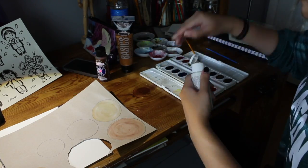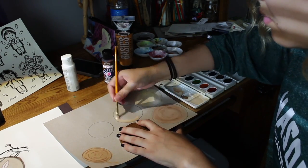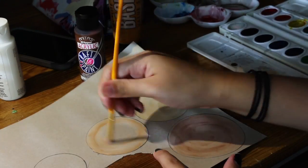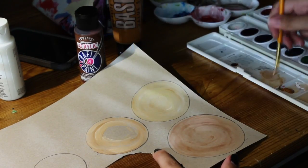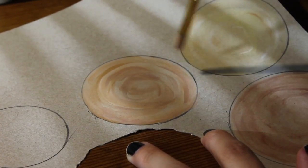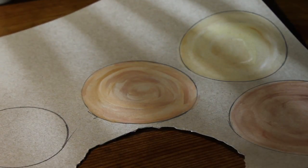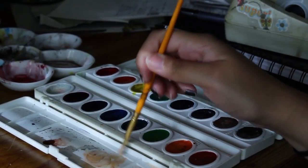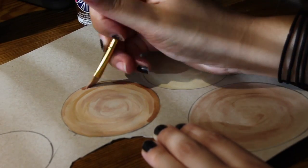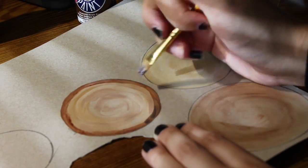The first thing you're going to want to do is take a cup or any type of cylinder object and trace some circles on a sheet of paper. I have this kind of cardboard paper that I decided to use. Then you're going to take some brown, white, and yellowy-pinky tones of watercolor paint and paint within the lines of the circle to make it look like wood. I used both acrylic paint and watercolor.